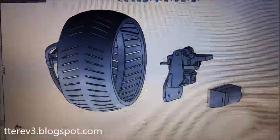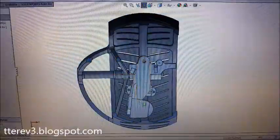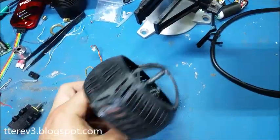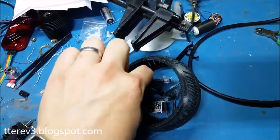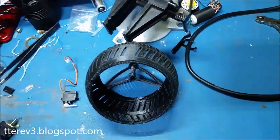So the idea is this is a spherical section. I got a motor that sticks in the center, and then this carriage with all the stuff, including the battery, weighs it down on one side. This can tilt left and right to steer, and then the motor spins it, and it uses gravity pulling on that to drive it around.